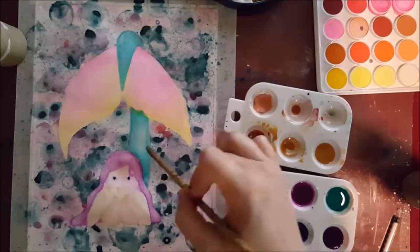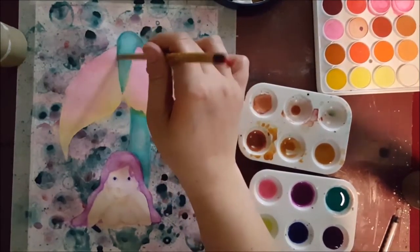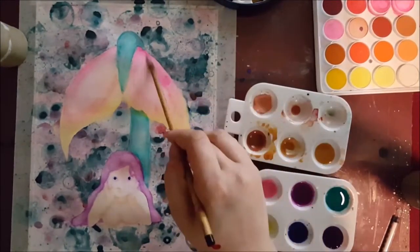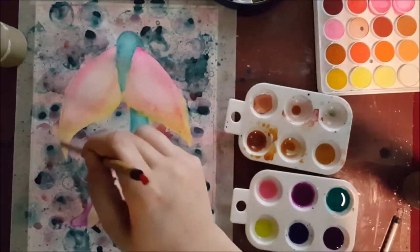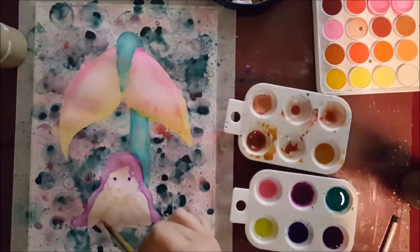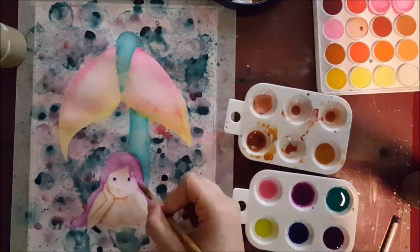I like to take a brush that has less paint on it and go over an area to kind of smooth it out, and kind of highlight it by moving around the paint that had already dried or mostly dried there. I like the effect that gives — almost like a shiny highlight to it that I appreciate.